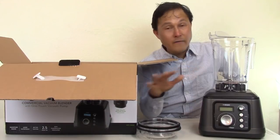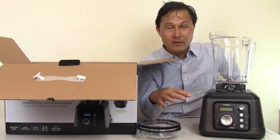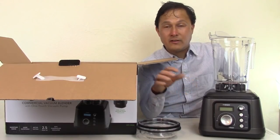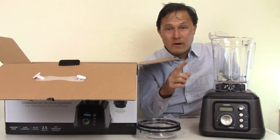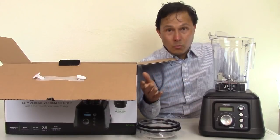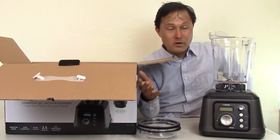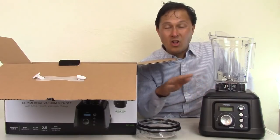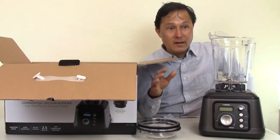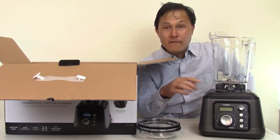As much as I love all vacuum blenders, I'll take any vacuum blender — even a cheap $100 one — over a $500 Vitamix, because it vacuums and sucks out the air before blending. Vacuum is one factor to consider. Another is warranty: cheap Chinese vacuum blenders may have only 90 days to one year. The Tribest vacuum blender has the longest warranty in the blender industry — a full 15-year warranty for home use.